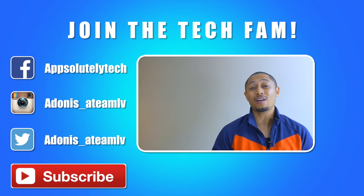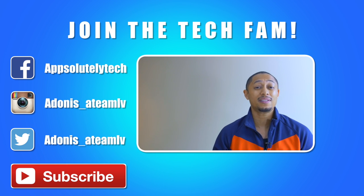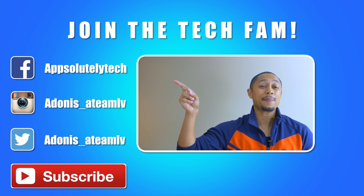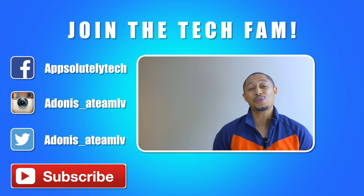If you guys like this video and want to see more content like this, go ahead and click that logo in the corner to subscribe to the channel. Also, if you guys want to chat with me on social media, go ahead and like my Facebook page Absolutely Tech, and follow me on Instagram and Twitter at Adonis underscore ATMLV.